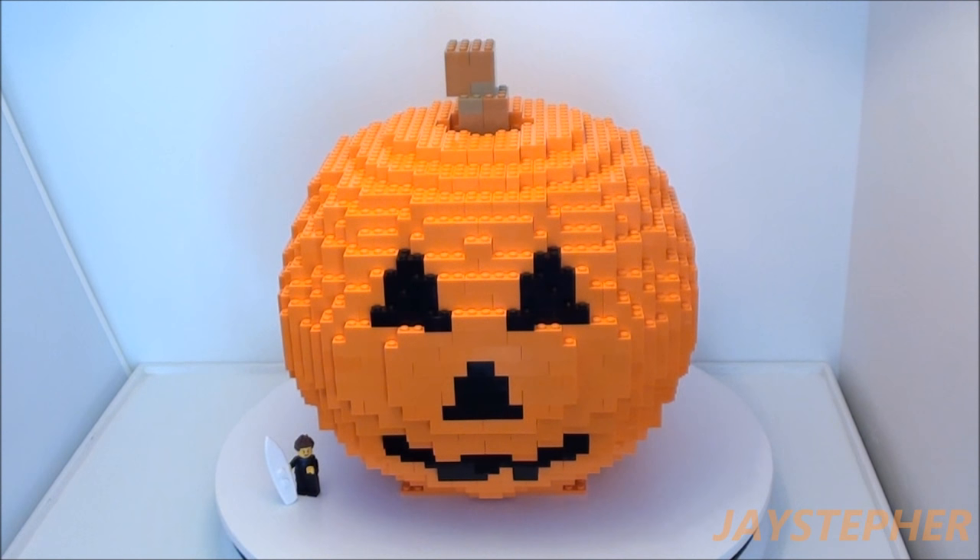Happy Halloween from Jaystepher! Here is my Halloween mock. It is a large brick-built pumpkin — yes, brick-built.